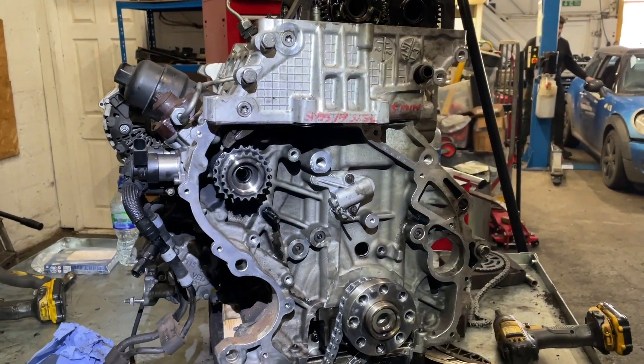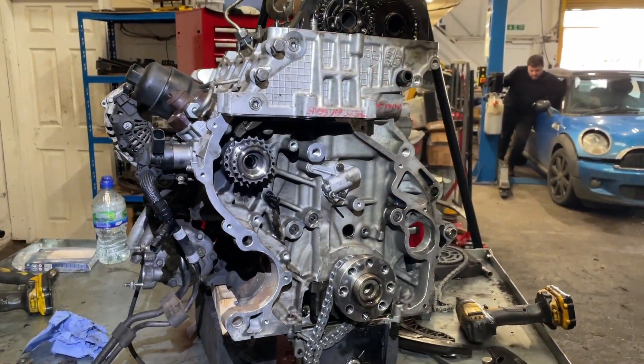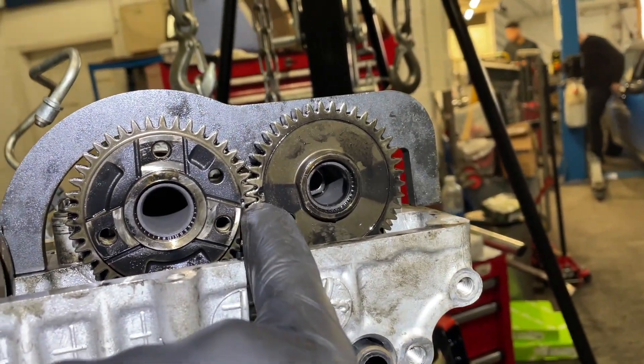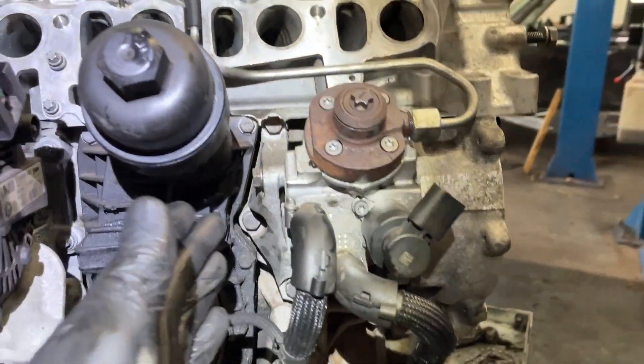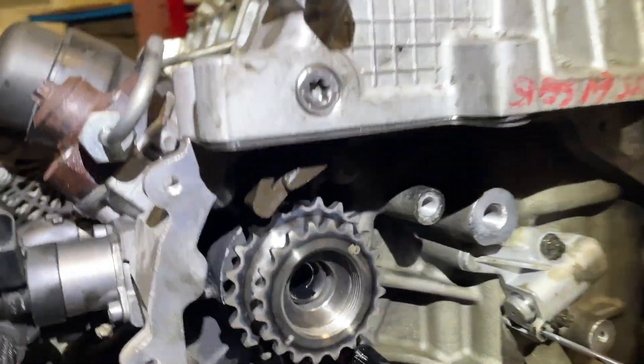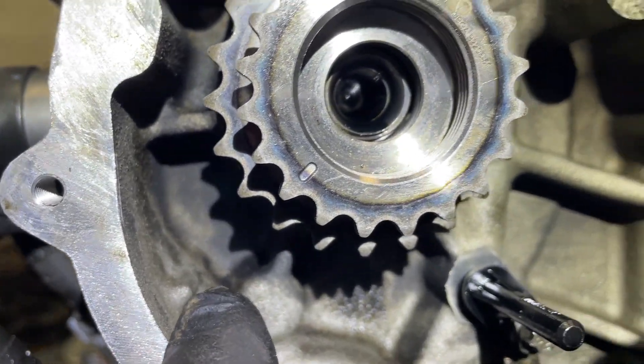This is where the most crucial part really occurs — we're going to put the chains on and make sure the timing is right. We've already got the clamp at the top and those two marks are aligned. I've put the bracket back on the fuel pump, and the mark on the fuel pump sprocket needs to align with that nodule there.